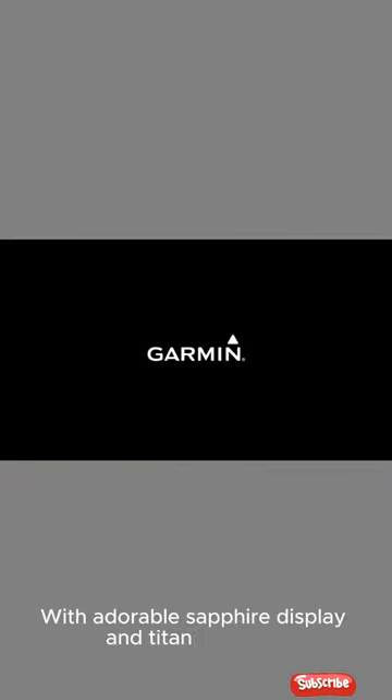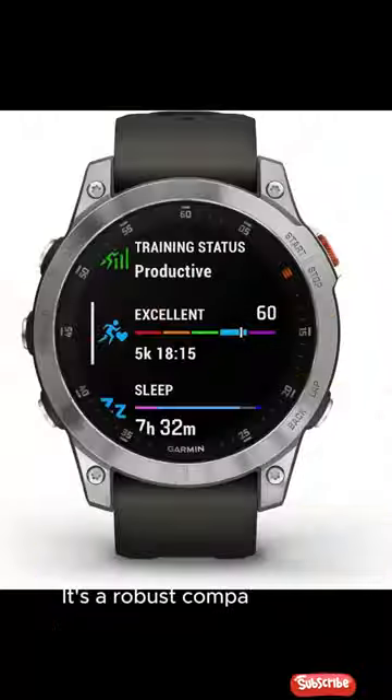With a durable sapphire display and titanium bezel, it's a robust companion for active lifestyles.